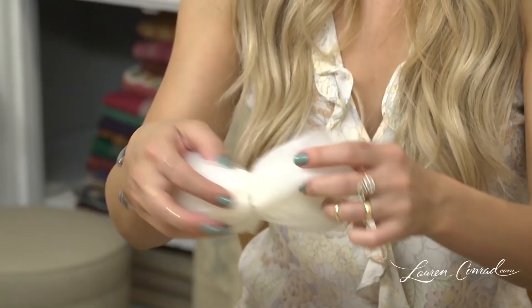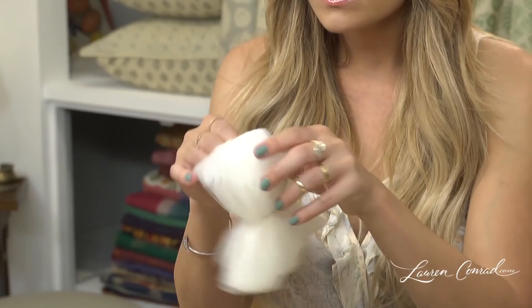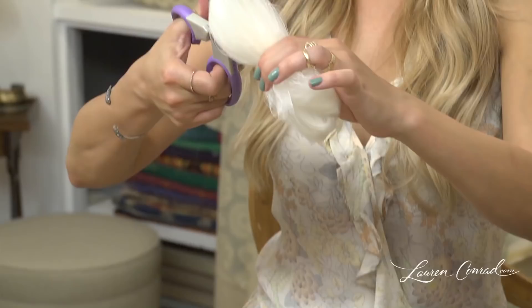Now you're going to take your scissors and you're going to find the opening in each bow end and you're going to slide your scissors through and cut. You're going to do that on both sides. Now you're just going to pull it apart.